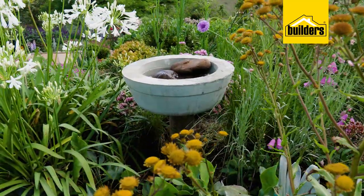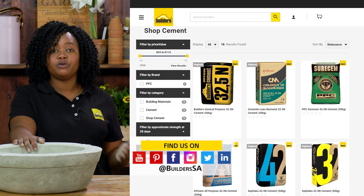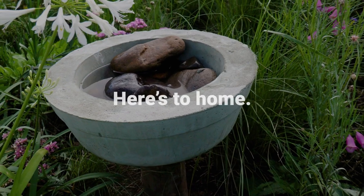Remember, Builders has all the products needed either in store or online at builders.co.za. For more videos like this, check out the blog on the website. Get to Builders, get it done.